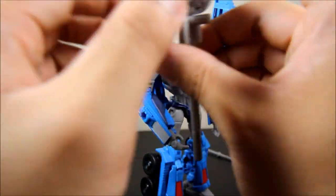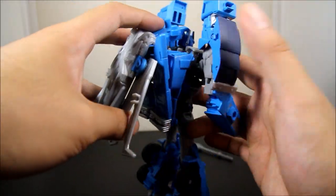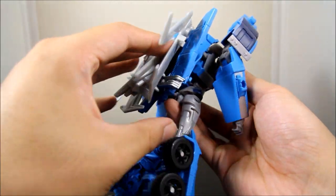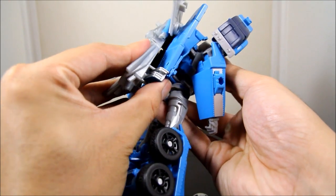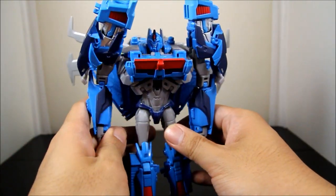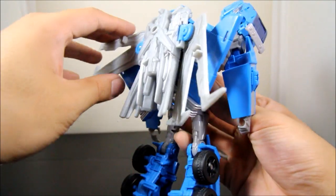I do wish the Forge could stick onto the back somehow, but there's no peg or anything like that. What you do is take the jetpack, clip it on, bring down the panels to match up, and bring out the wings. That looks pretty cool — definitely cleaner than the Optimus Prime version.